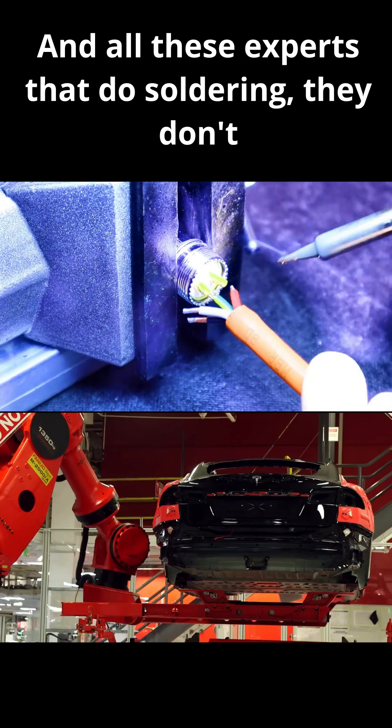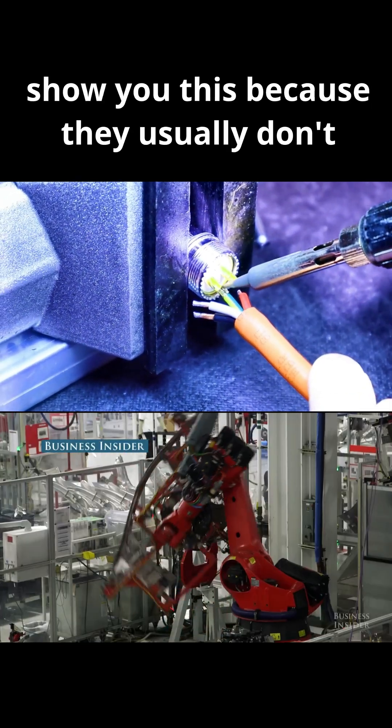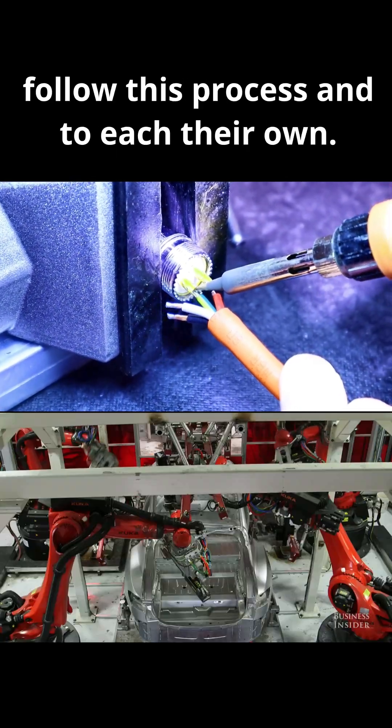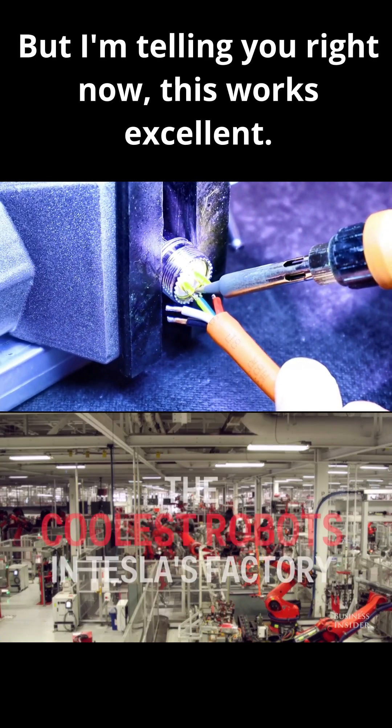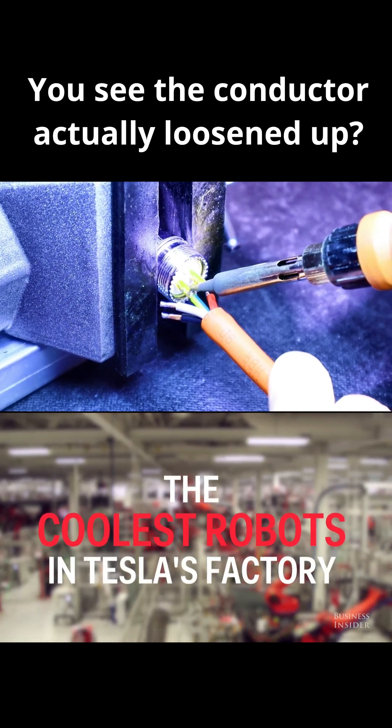And all these experts that do soldering, they don't show you this because they usually don't follow this process — and to each their own. But I'm telling you right now, this works excellent. You can see the conductor actually loosened up.